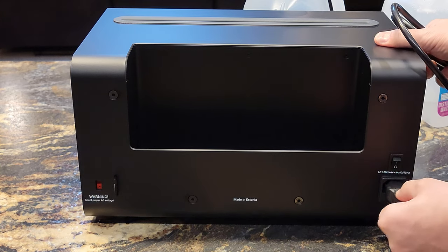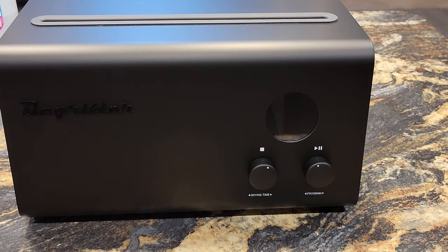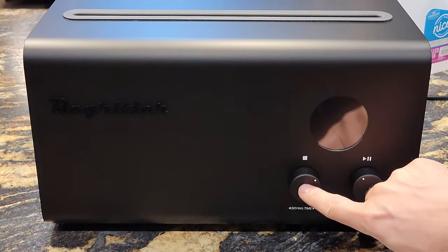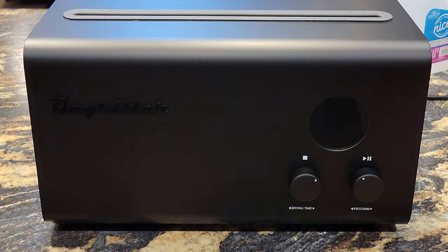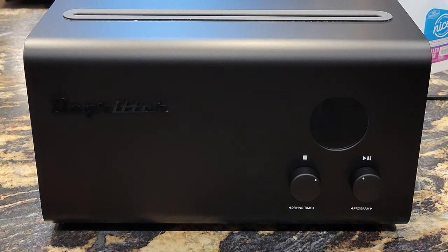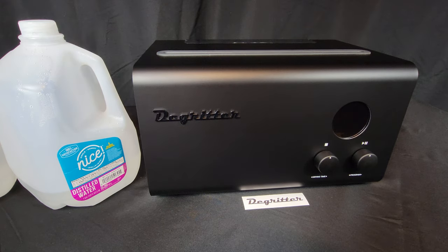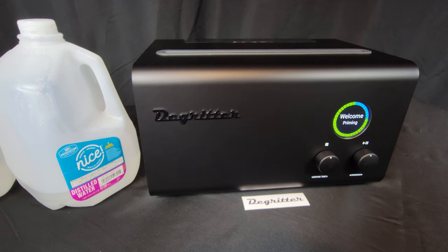Unfortunately, the DeGritter will not power on, so I have to troubleshoot right out of the starting gate. I tried several things but ultimately discovered that the DeGritter does not work when plugged into certain electrical outlets. It would only power on from a 20-amp outlet in the kitchen. I used an extension cord so I could continue filming, but that suddenly didn't work either. I relocated the DeGritter to another room and luckily that worked. I tried six outlets in total — two of them powered the DeGritter on once but not again after shutting it off.